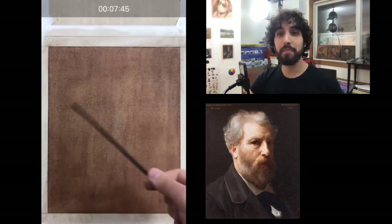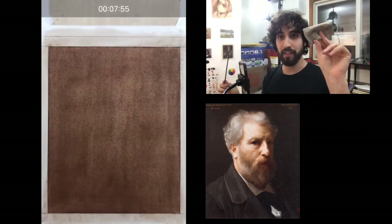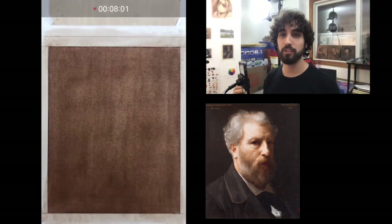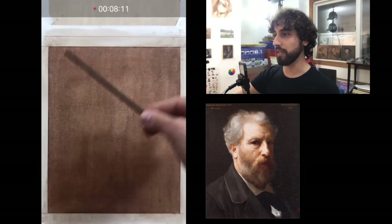Today we're going to be using willow charcoal and a charcoal eraser called a shami — this is basically deer skin. I may need another eraser; we'll see how well this goes. But for now it's just very simple materials: charcoal and eraser. Let's get started.